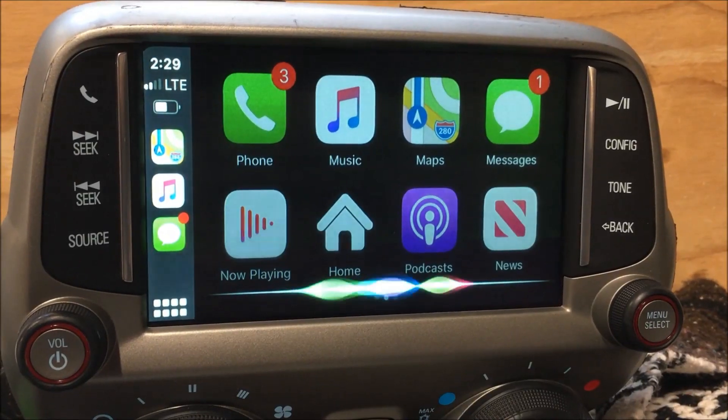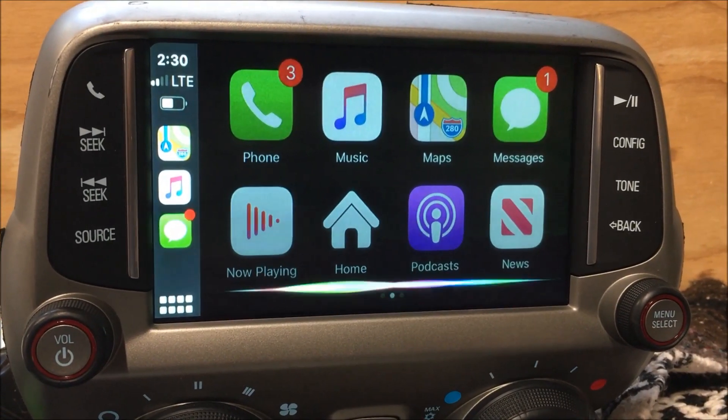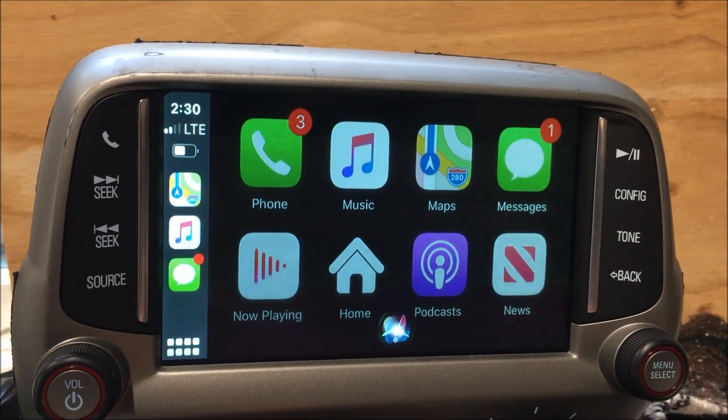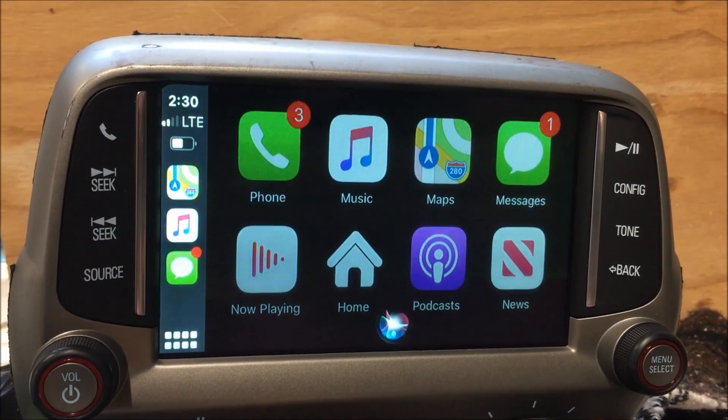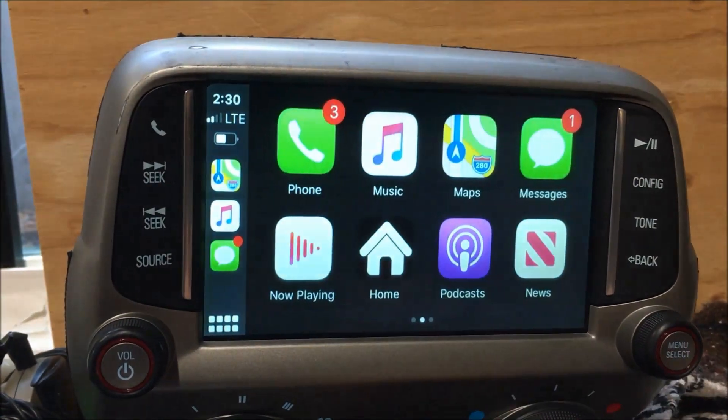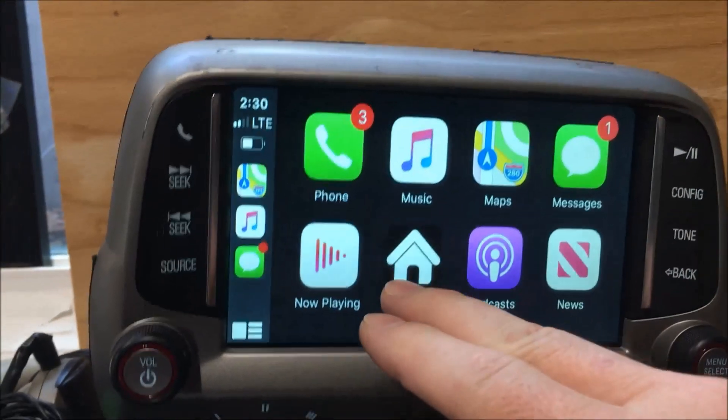Siri, what's the weather outside? It's currently partly cloudy and 72 degrees, expect clear skies starting in the afternoon, temperatures are heading down from there. So there you have it — there's the wireless CarPlay in action.